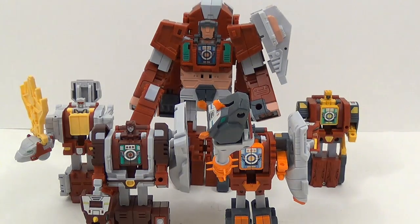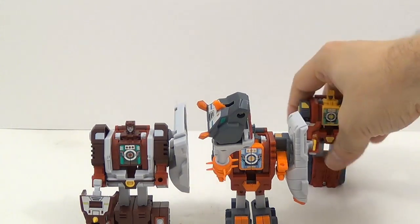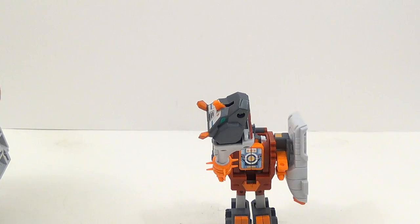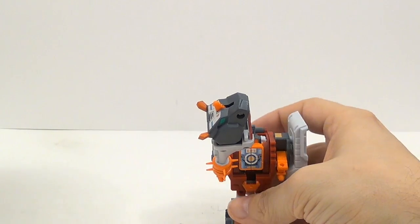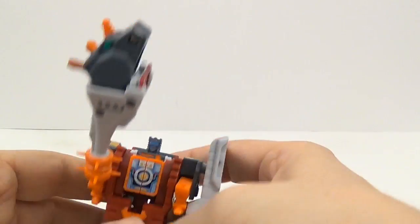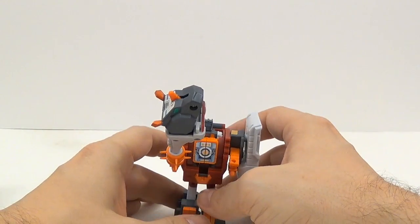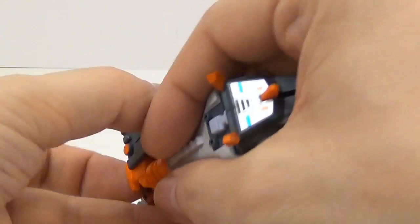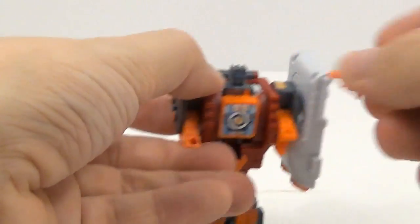Let's start with the legs. We'll go ahead and pull these guys out of the way. We'll start with Tail Club. So basically, we're going to go ahead and start with Tail Club. You need to start with him in his robot mode. We'll take the club.